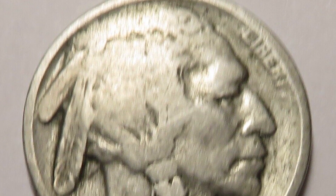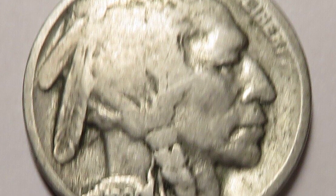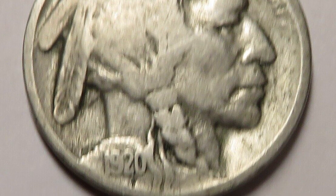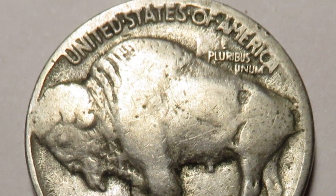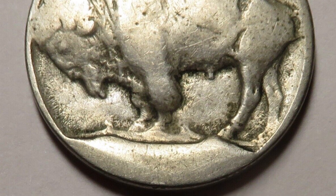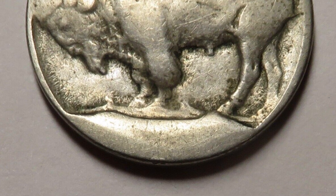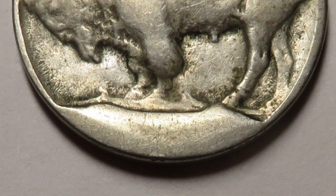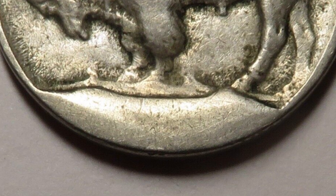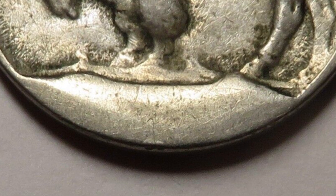Welcome back to Couch Collectibles. Let's hop right into it and start off with an older coin. This is a 1920 Buffalo Nickel. It looks normal on the front, but on the reverse you'll see it has a large die break at the bottom of the coin covering up the words 'Five Cents.' That extra metal on the rim is a die break, also referred to as a cud. This coin sold as-is on eBay for $159.